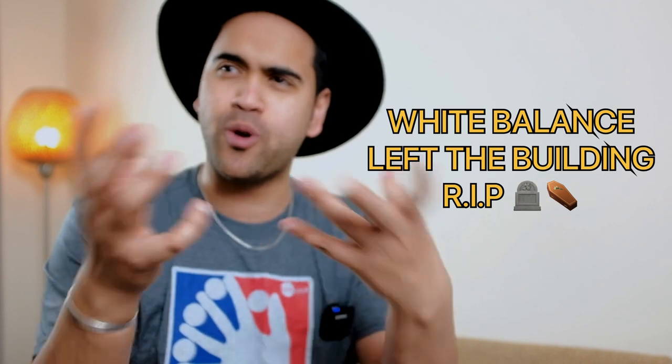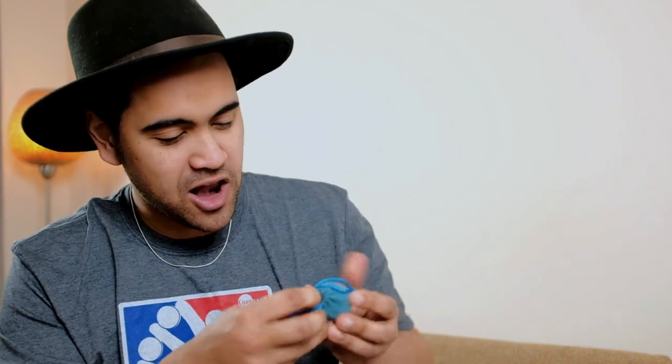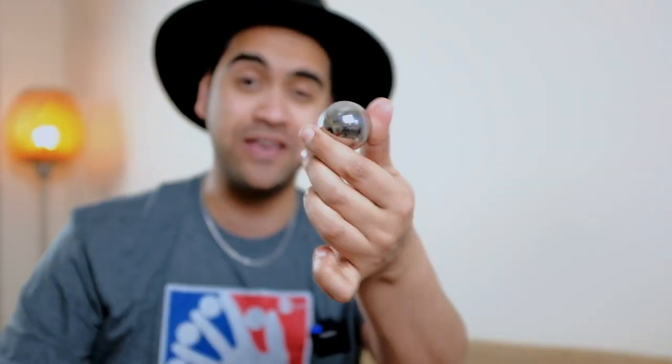Along with this product you get a few different purchase options. You can get it as a download by itself, a standard package with the download and props included, or the deluxe package which includes the props along with an eight-ounce jumbo ball — very big, very shiny. Or you get the platinum package, which is all the props including the eight-ounce jumbo ball and an extra spring.